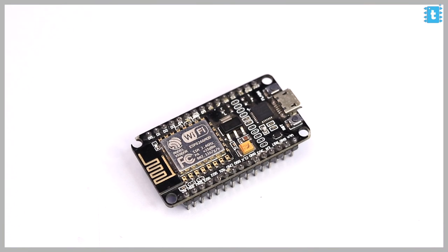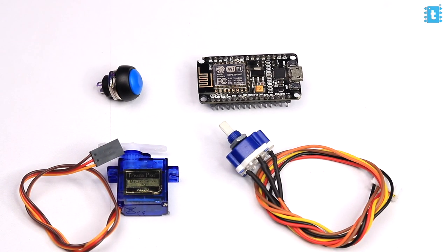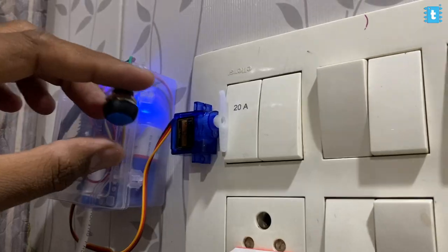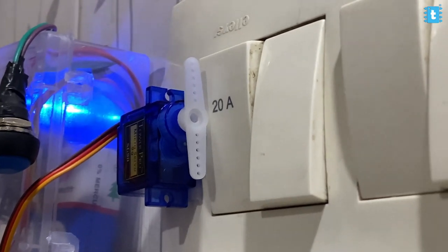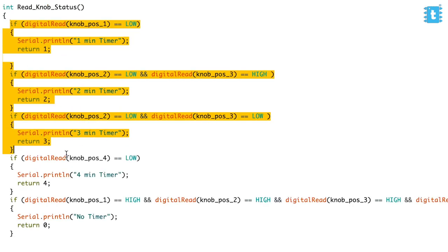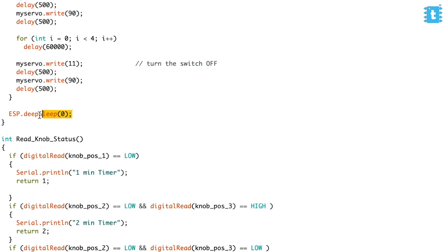I used a NodeMCU board, a push button, a rotary switch, and a servo motor for this project, and made all connections according to a connection diagram. First, I tested the perfect angle of the servo motor to turn the switch on and off, trying different angles to make sure the servo is not too hard or too soft on the switch. After finalizing the angle, I wrote a simple code where you can set the timer using the rotary switch, then press the push button to turn on the switch via the servo motor. After the set time period, the servo motor automatically turns off the switch, and the board goes into deep sleep mode to save power.